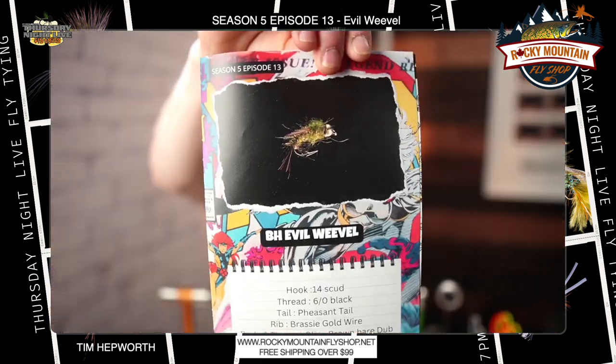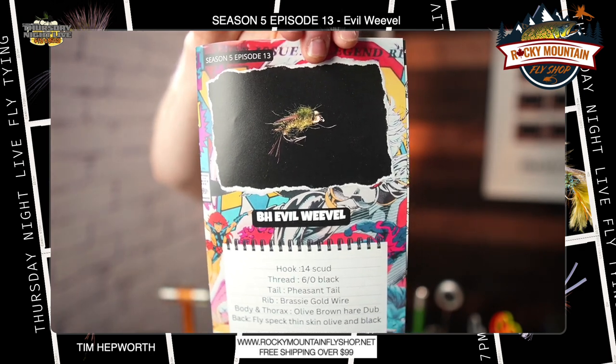Hey everybody, it's Tim Hepworth here with Fly Fishing Bovar Outfitters and Thursday Night Live Fly Tying. I want to welcome you back to another quick tie sponsored by Rocky Mountain Fly Shop. Today we are going to be taking you through the Beadhead Evil Weevil — a classic fly, really good nymph.